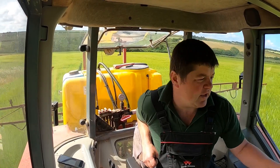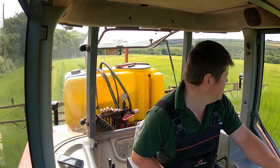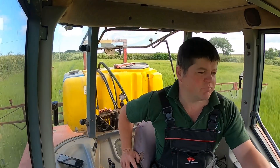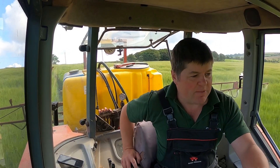Hi everyone. We're spraying the second fungicide, the T2 fungicide, on our spring barley this morning. It's the 22nd of June. Considering the spring we've had and the dry weather, it is looking very nice really. Had a weed spray earlier on as well, so it's all nice and clean from weeds and there's no disease on it now. Hopefully this will protect it and keep it clean.